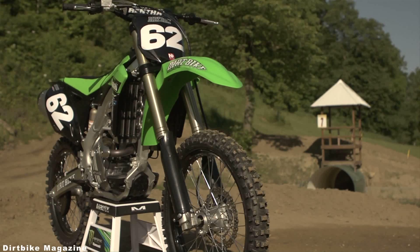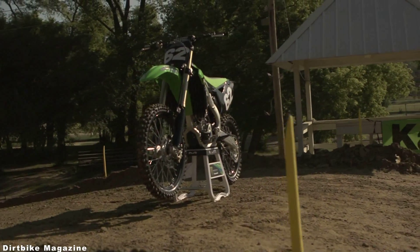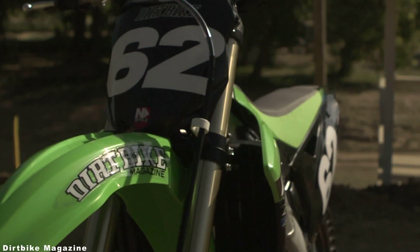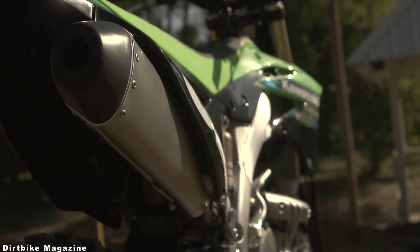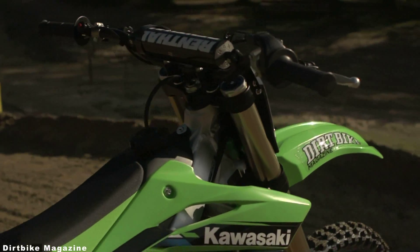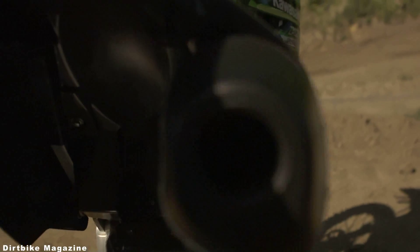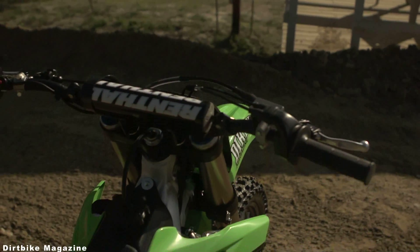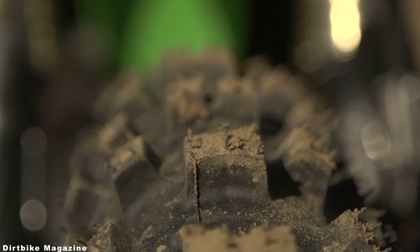A few things that jumped out at us about the 2013 KX250F was the all-new plastic styling from front to back, starting with the front fender, number plate, side panels going into the rear number plates, and then the rear fender as well. The new shorter exhaust, the flatter cockpit look than the 2012, the intake refinements making it a straighter distance into the cylinder, new grips, which we're all happy about, and then the Dunlop tires that are exclusive to Kawasaki.